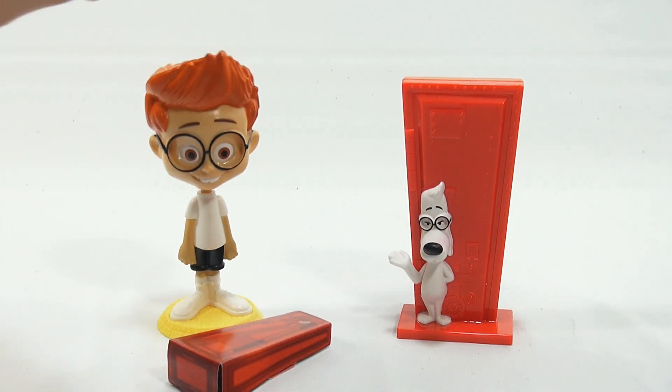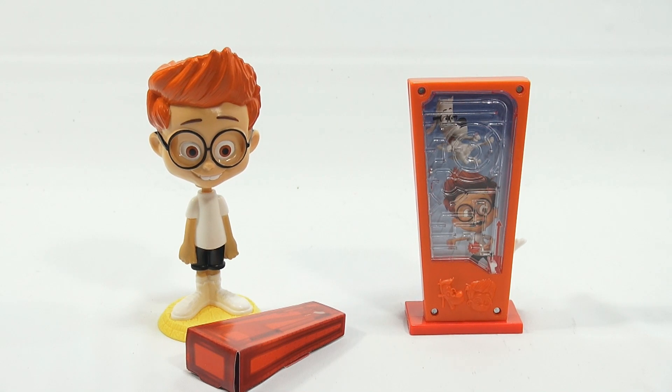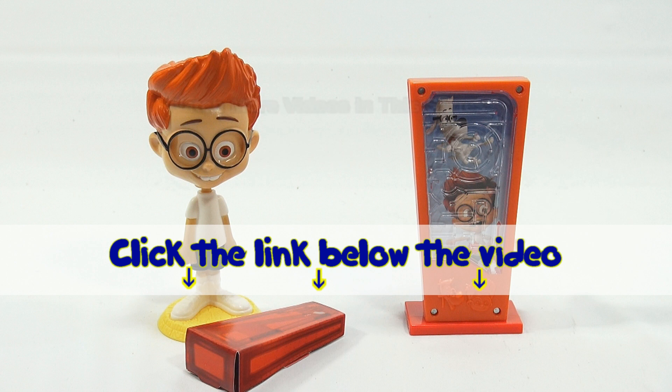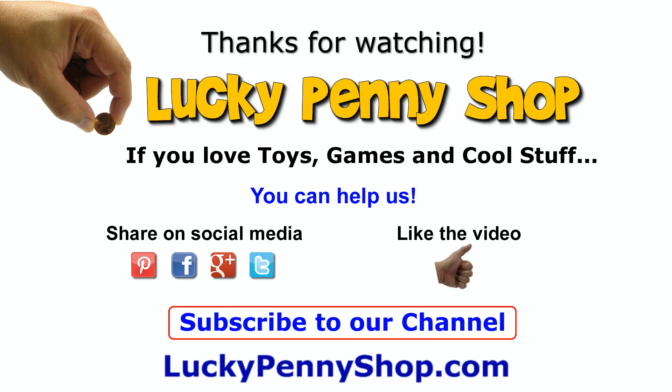So we have the bobble head and then we have the maze — number one and number two in this series. Next time we'll have three and four and we'll see how those go. Thanks for watching, it's really appreciated. If you want to see the other video in this series check the description below for a playlist or search our channel. If you want to find this item, click the link in the description. Thanks for watching, and always remember — if you see a lucky penny, pick it up.